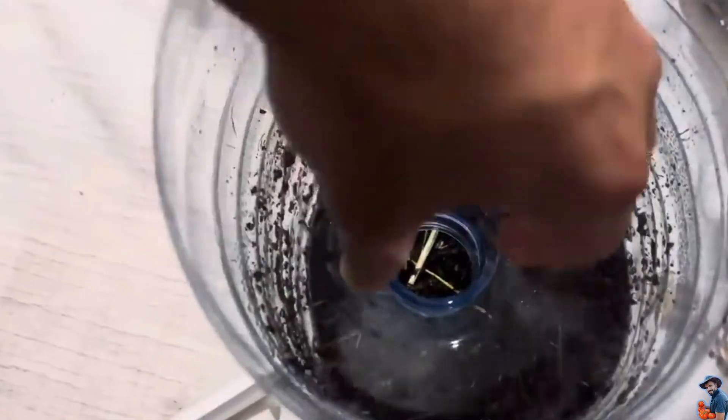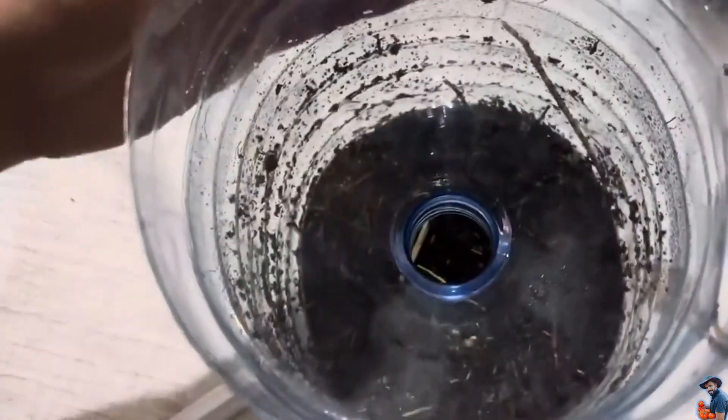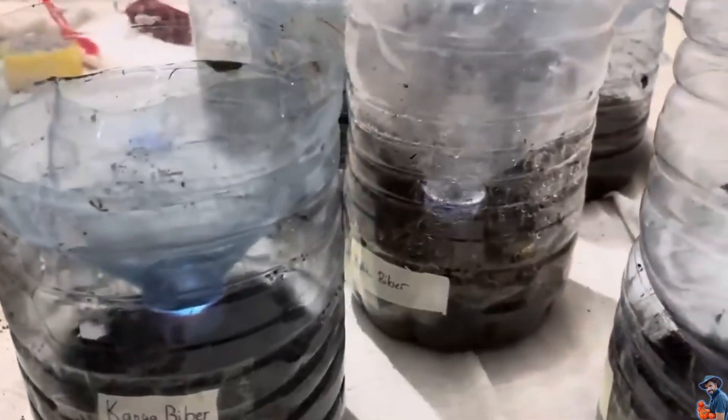With this technique, my seedlings will sprout much faster and be biologically stronger. And the best part, it costs nothing.